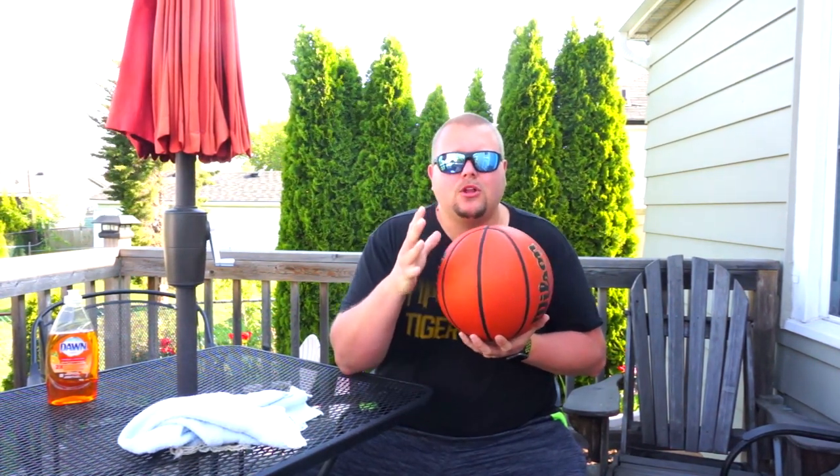The other day the NFHS just released a guideline as to what we should be doing once the high school basketball season resumes. One of the things they talked about in the massive book they sent out was that you should be cleaning a basketball as often as possible. I take from that probably between quarters or even at timeouts you might want to clean the basketball, and also during practice consistently. So today we're going to cover how to clean a leather basketball.